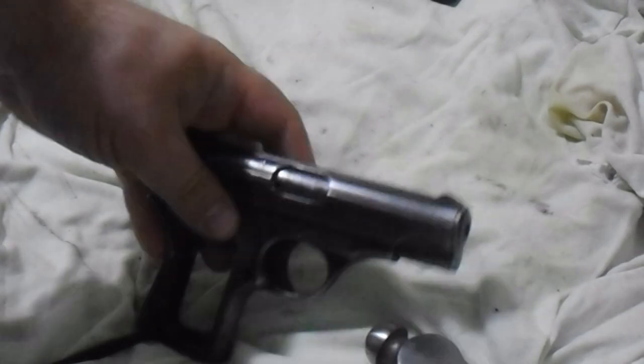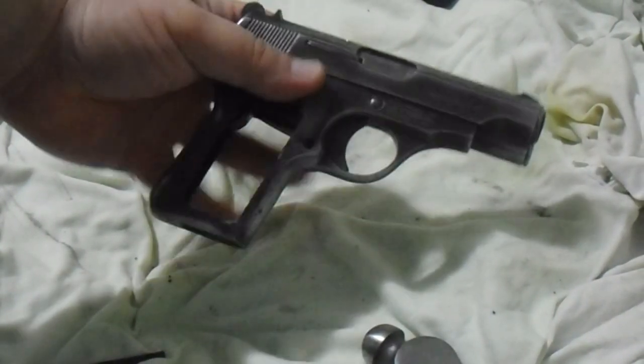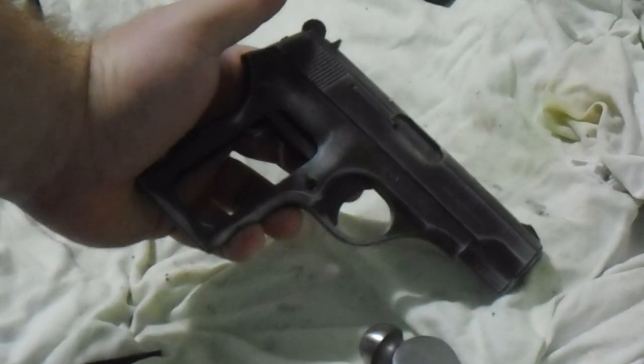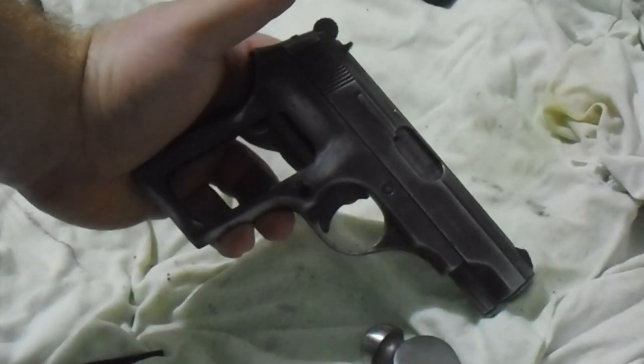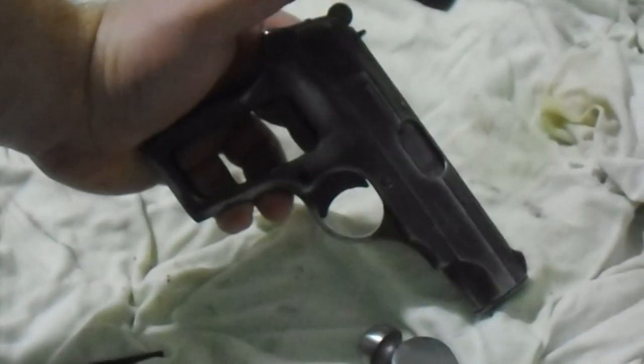The saving grace of this pistol — I bought it in NRA fair condition — the saving grace was that the bore in the barrel is absolutely beautiful. That's why I went ahead and went through all this trouble.